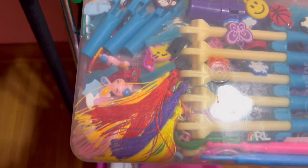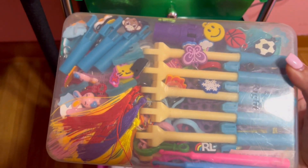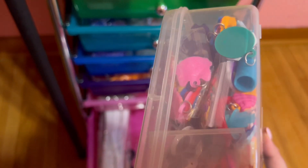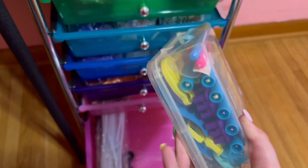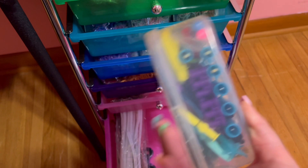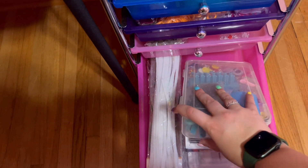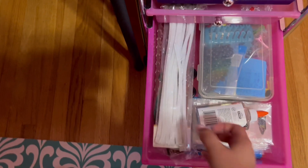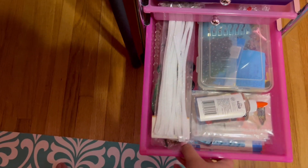I've got hooks, mini looms, beads, charms, googly eyes — just a bunch of stuff. I'll have my loom extender holders in there as well, plus pipe cleaners and extra loom bars down there.